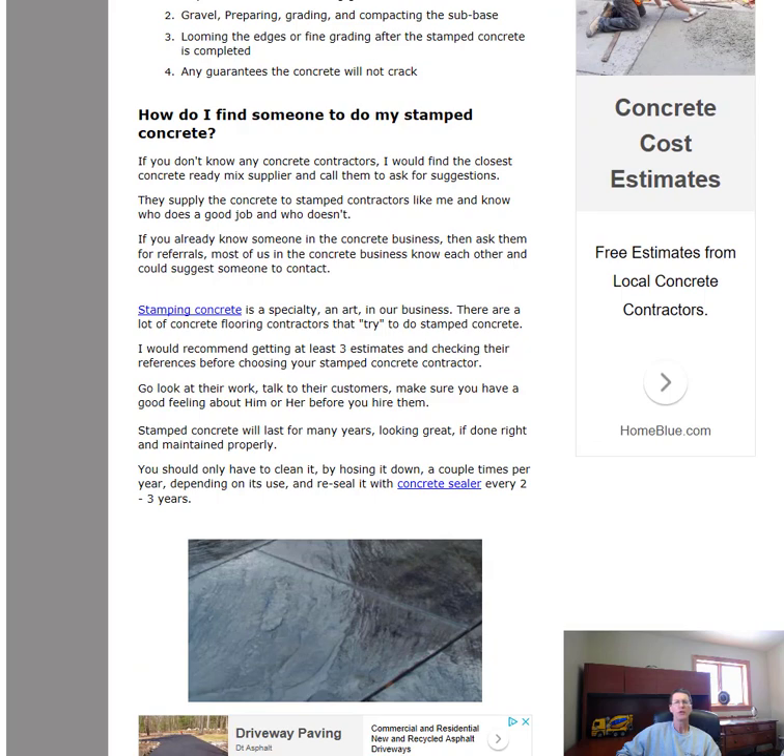So how do you find somebody to do your stamped concrete if you're not in central Maine and can't hire me? What I suggest first is find your closest local ready mix concrete supplier — these are the people who deliver the concrete to contractors like me. They know everybody who does concrete floors, slabs, and stamped concrete, and they've worked with contractors long enough to know who might be a little better than others. I'd definitely recommend calling the ready mix supplier first and getting a referral or two from them.